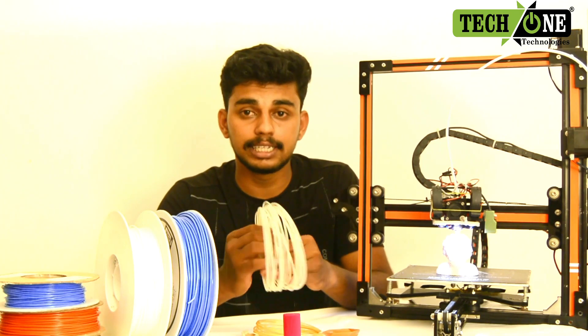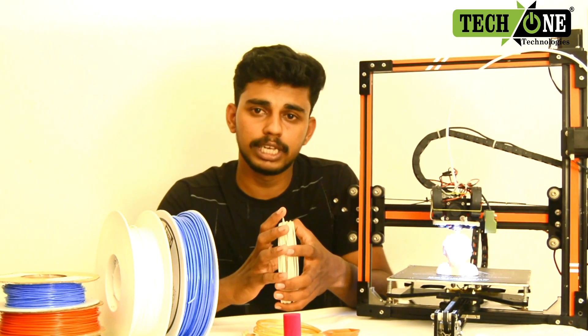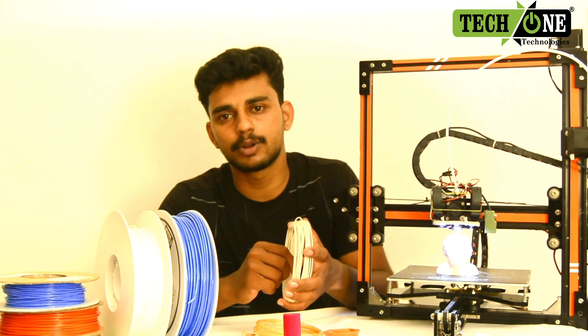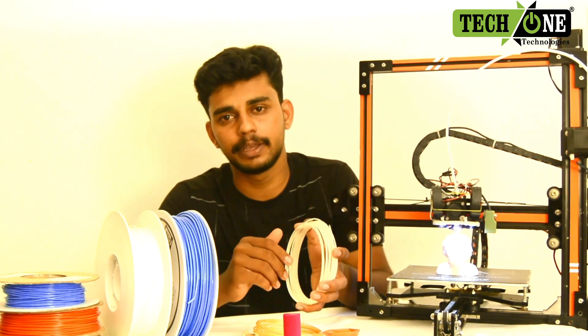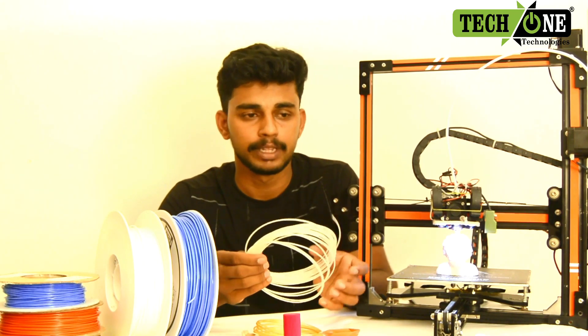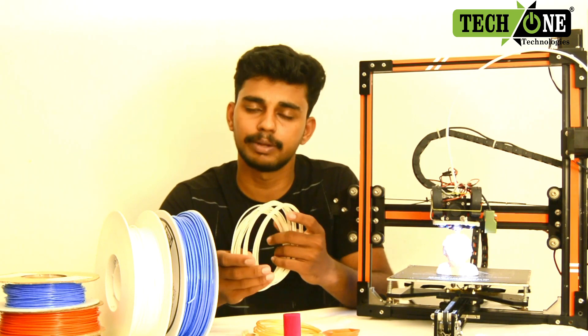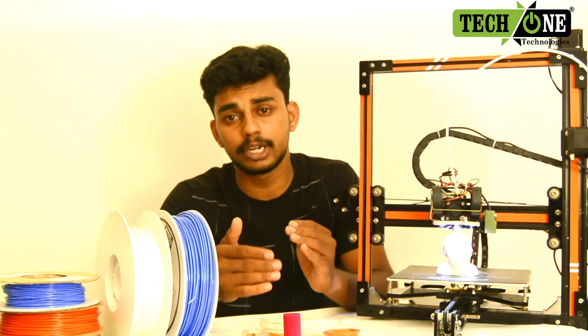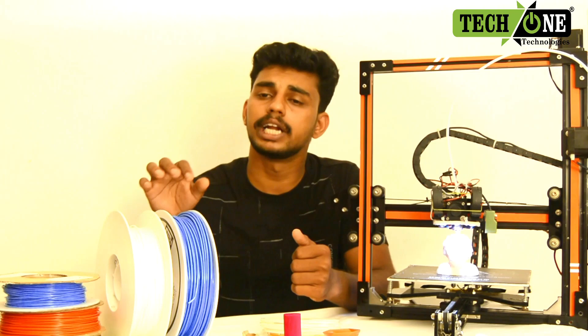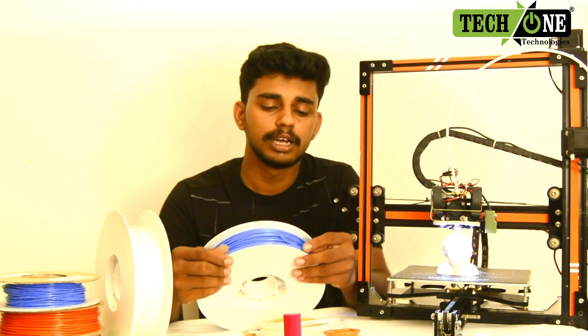First of all, we are going to show the materials. One is 1.75mm diameter. The other is 2.85mm diameter. This is the filament, and we are going to show the filament in this printer.